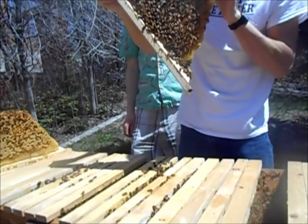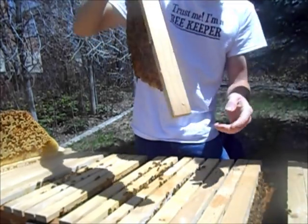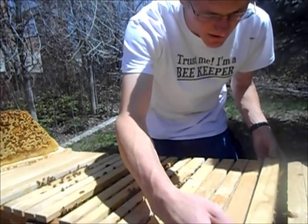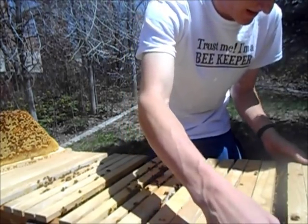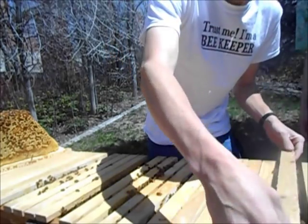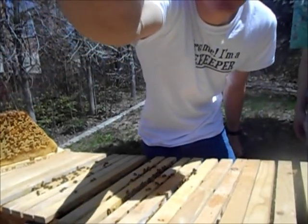Looks like three of them have got eggs in them — four. So three new queens. Next week I'll come by, they'll have these coming along, and I'll just cut that out and put it in a nuke — a small hive where the queen can hatch and mate without bothering too many bees. These guys are so strong they want to swarm already. That's how they reproduce — the old queen leaves, the new queen takes over, and half the bees go with the old queen to make a new hive somewhere else.